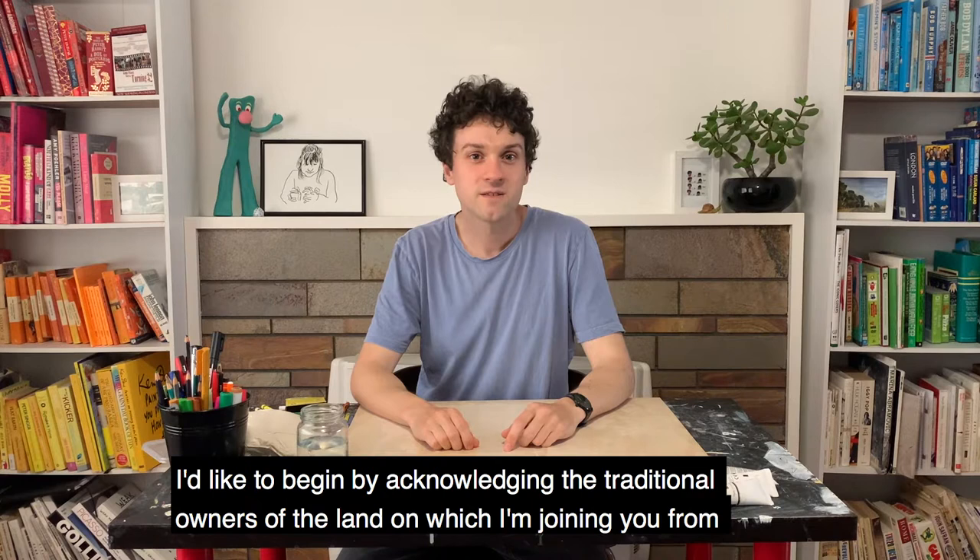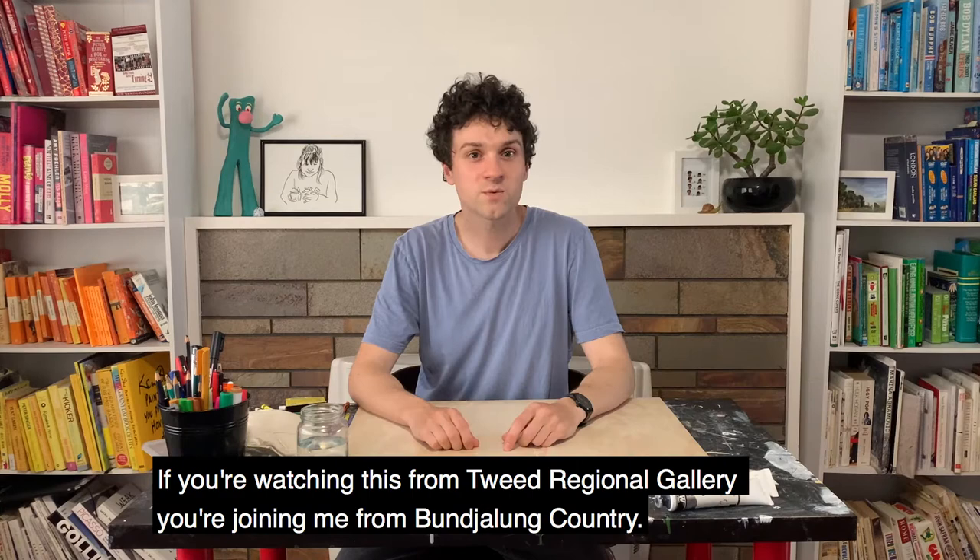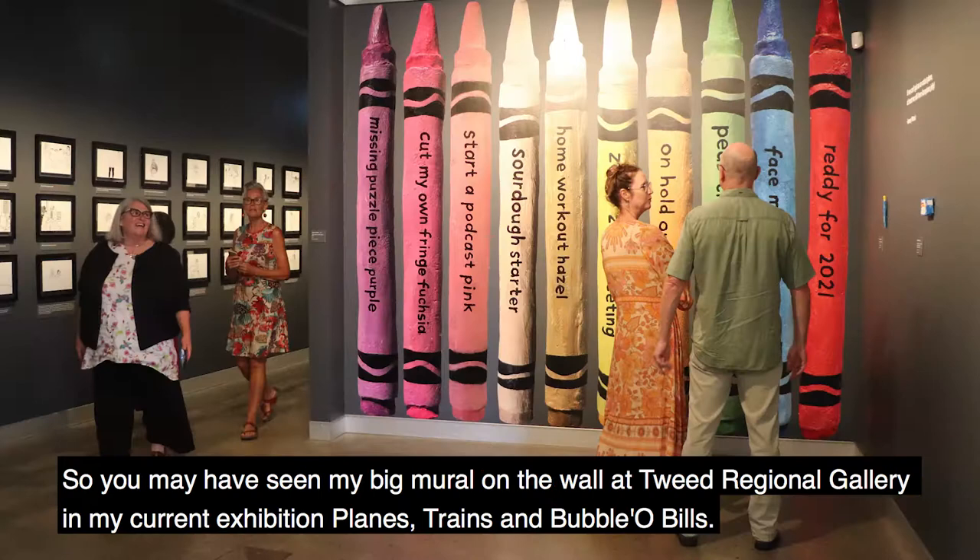I'd like to begin by acknowledging the traditional owners of the land on which I'm joining you from, the Wurundjeri people of the Kulin Nation, and pay my respects to their elders, past, present and emerging, who have been creating art here for thousands of years. If you're watching this from Tweed Regional Gallery, you're joining me from Bundjalung Country.